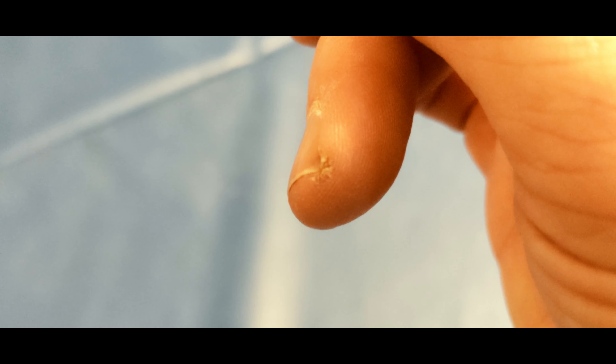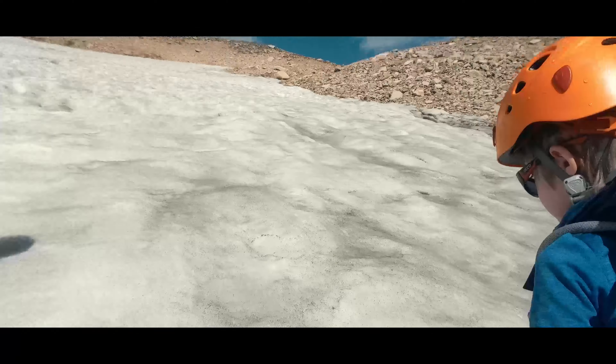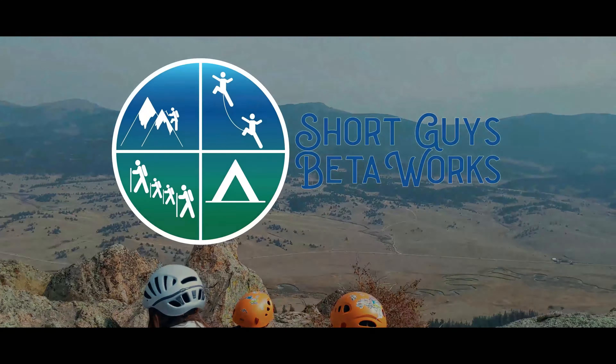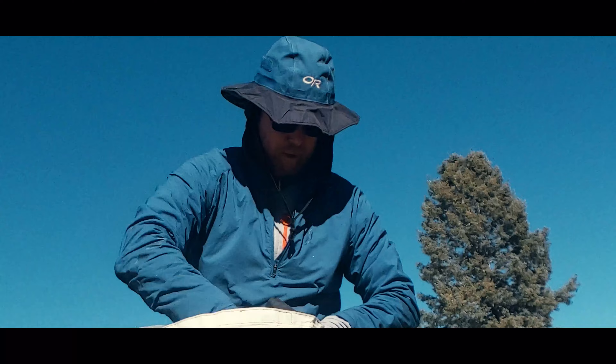I get cracked fingertips in the winter. Today we're talking about how to avoid it. Hello, I'm Jason.